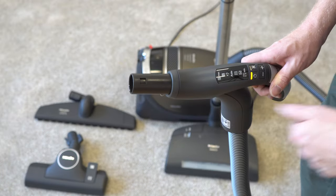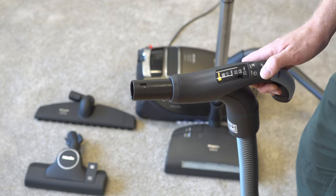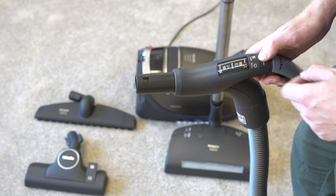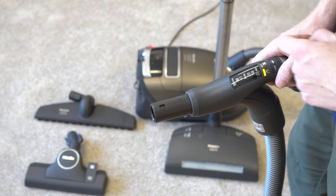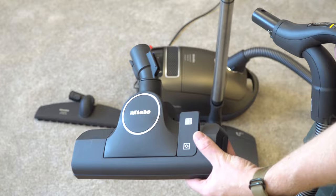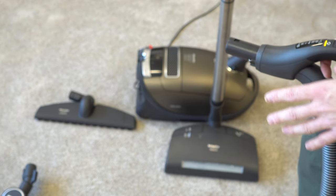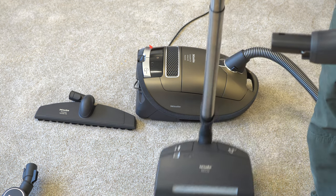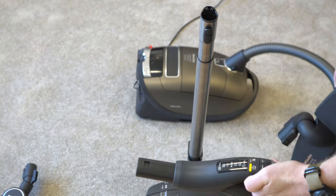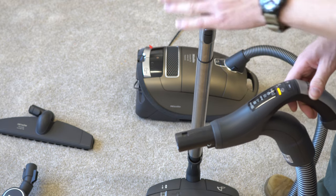There are some suction settings — I'll go through them quickly. Maximum is what you're going to use the majority of the time; you only want to turn it down when you're dusting or doing something really delicate. The auto setting is actually useless here in the US — it's to be used with the switchable floor tool only. Don't use it with any other floor tools. It's designed to turn suction down to save electricity, which is not a huge deal here in the States. When using the carpeted nozzle or the XL nozzle, you cannot use the auto setting — you must use the highest setting to clear dust and debris from those accessories.